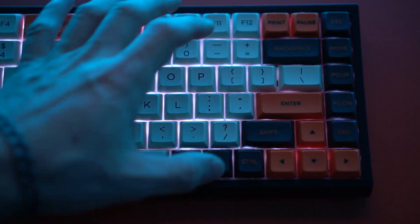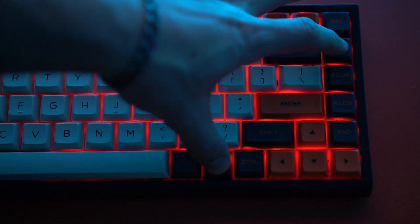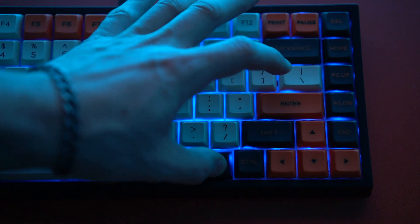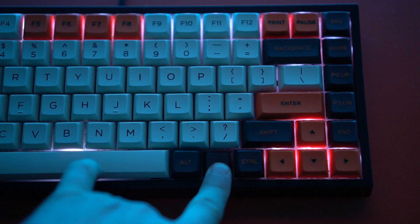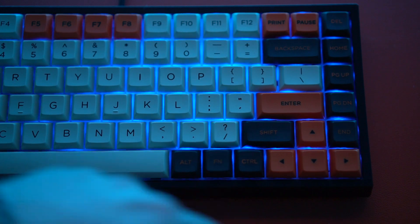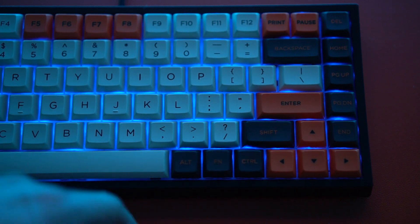You do not need software to change the RGB. The four main functions: FN + Pause changes the lighting modes; FN + Home changes the color of the mode or a static color; FN + Slash turns off the backlighting; and then FN + Space Bar pauses the mode, which is cool — so if you want a rainbow going across it, you can pause it in the middle and it'll stay static. I haven't seen that on any other keyboard. You can also change the brightness and there are a bunch of other settings for the RGB.